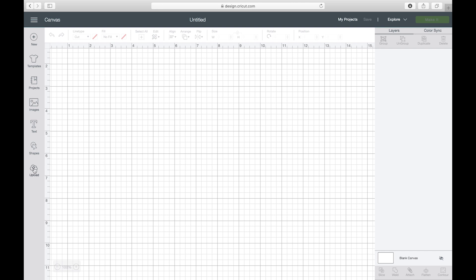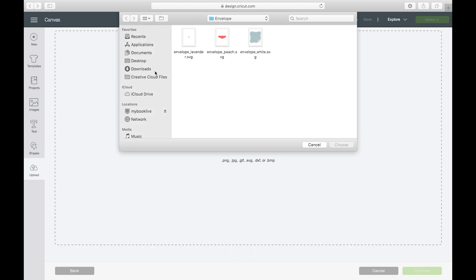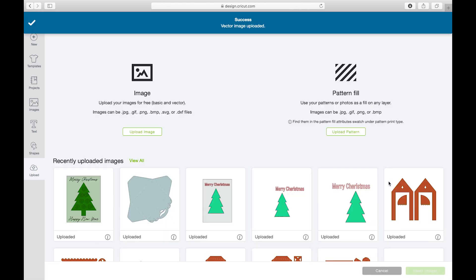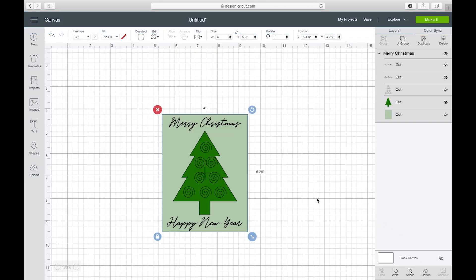Now that I'm in Design Space, I just need to upload that file. I'll click Upload, then Upload Image, then Browse. I'll go to my desktop, select the Merry Christmas file, and choose it. I'll save it and then click on it to insert it. Now it is on my Design Space canvas.